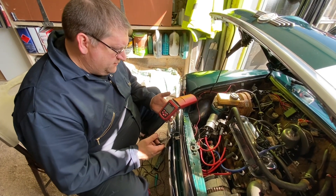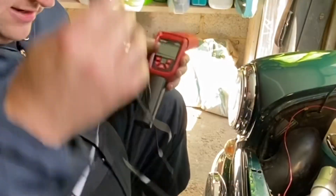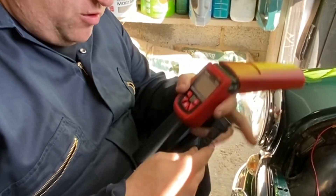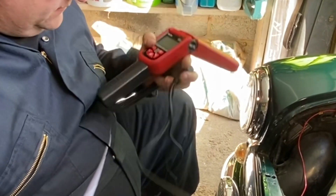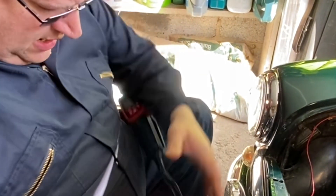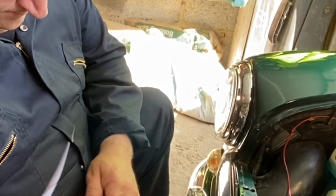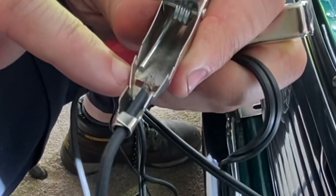So we've got the Innova timing light, the 5568. First thing — it's a plug-in lead set. I'm not a great fan of these, but if they're well made, and this one is, it's got some nice thick, flexible cables and it just pushes into the end. Looking at the connections, you'll see it's not just crimped — it's actually soldered in. That's the proper connection and something you don't get on cheaper lights.